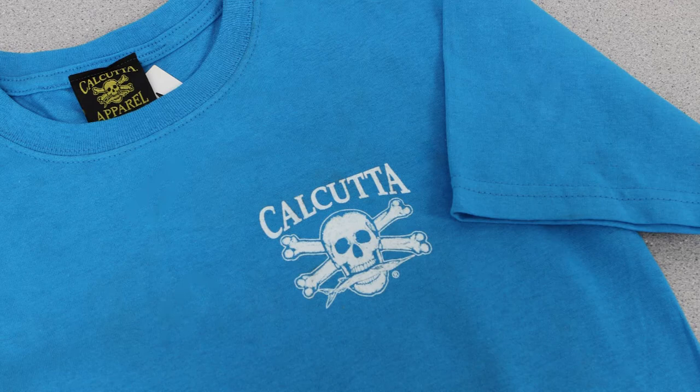Please note that the small size shirts do not have a pocket. For size availability and to purchase this product, please visit www.calcuttafishingstore.com.